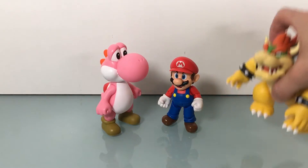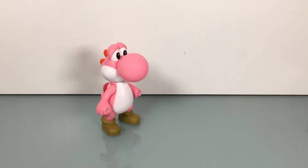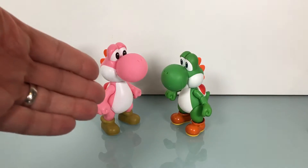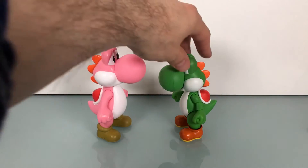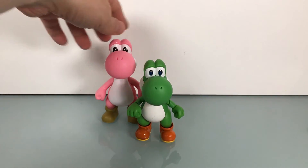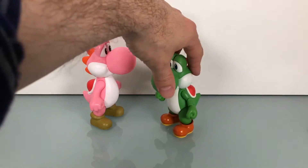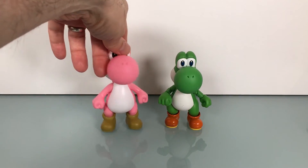So you can see it's good size. I need to review all of these guys still. But here is Yoshi — smaller than this guy, more expensive than this guy, more articulation of course, overall better looking, you get more stuff. But five bucks — in a display, could be like the Yoshi bodyguards if you get this one and the blue one. That's not bad. Not bad at all.